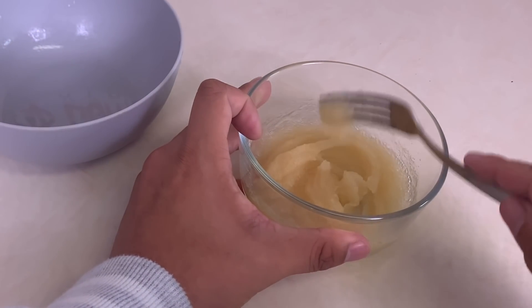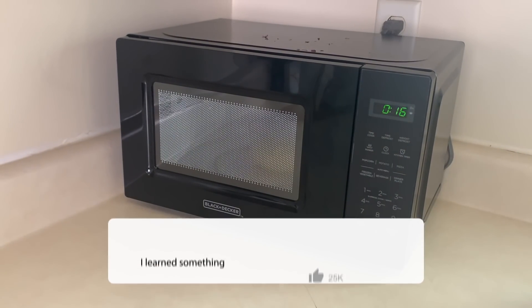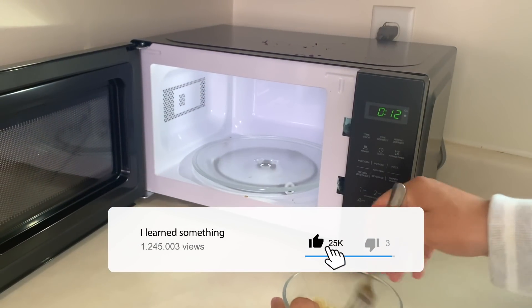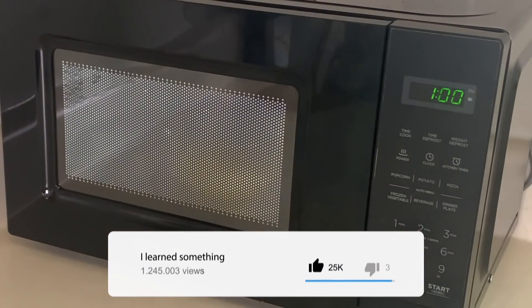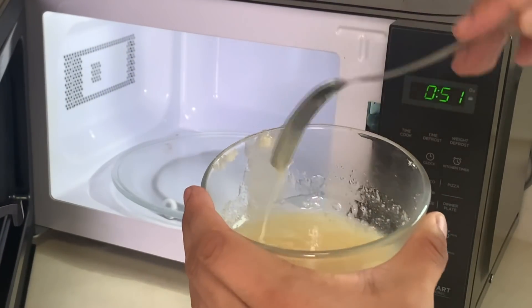When you finish, it's time to melt it. Microwave the SFX gelatin for about seven to nine second intervals, mixing it up each time until the gelatin is fully melted.